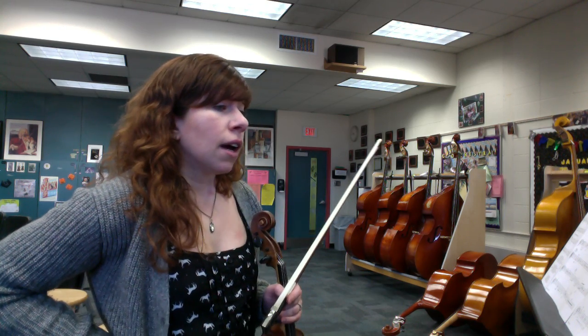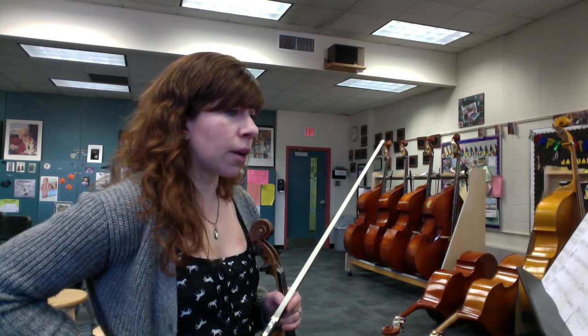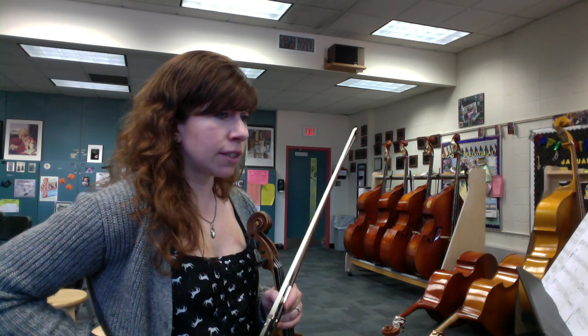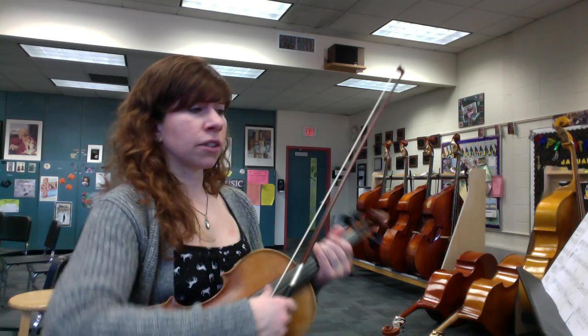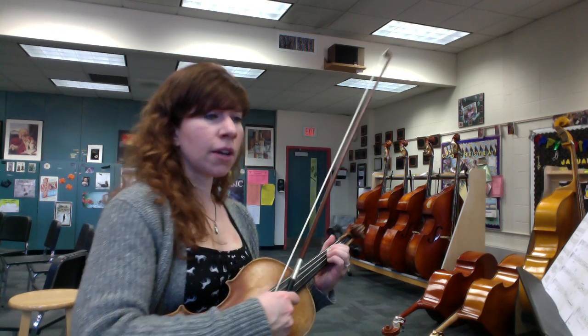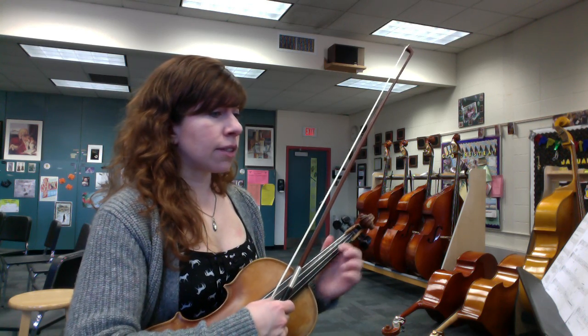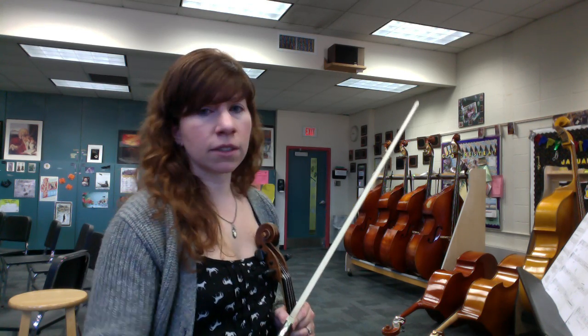It doesn't matter. There's some tricky rhythm stuff in there — watch at measure 139 like I called out. We go to F sharp and C sharp in the key signature, but you're still going all over the place between F sharp and F natural. Mark that in so you know where you're going. Any questions, come see me and we'll take care of this in your lessons as well.